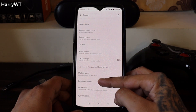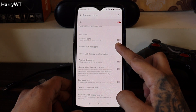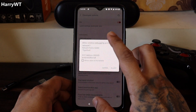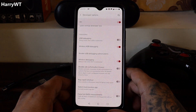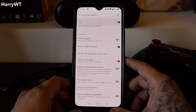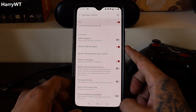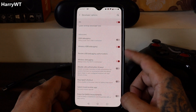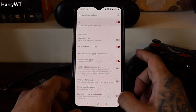Once that is done, return to the previous menu and click on the System option. Locate Developer Options and click on that, then scroll down and enable both Wireless ADB Debugging and Wireless Debugging. A side note: if you can't locate Wireless ADB Debugging, just make sure Wireless Debugging is enabled. Wireless Debugging usually comes in Android 11 and above, while Wireless ADB Debugging comes in devices below Android 11. Even though my phone is on Android 11, I can see both options.